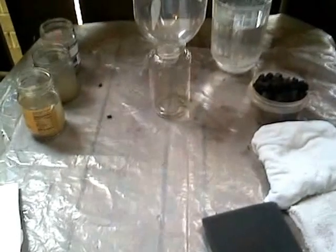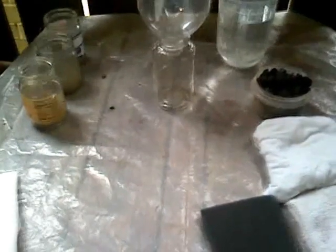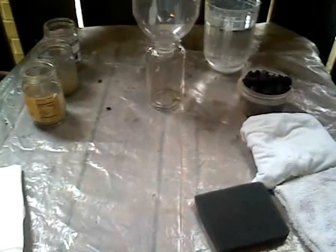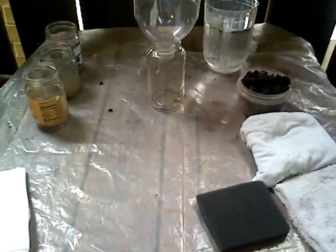Okay guys, I want to show you how to make a water filter in an emergency scenario. Obviously, don't do this camping — take bottled water. This is if you have no other access to drinking water.